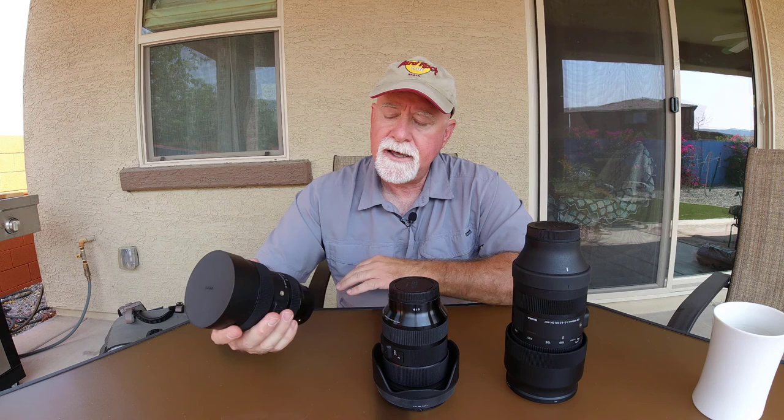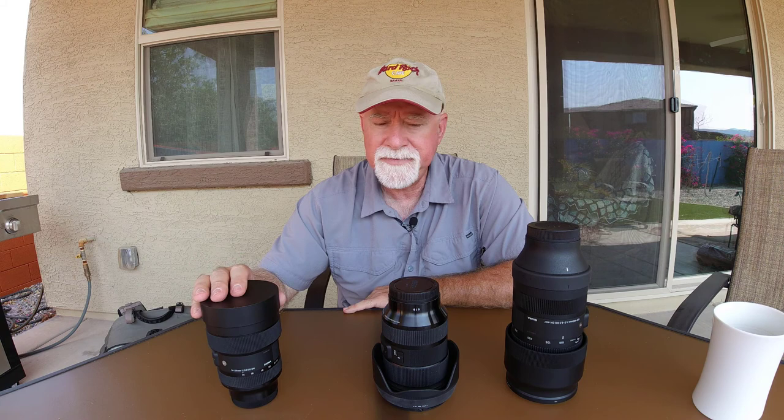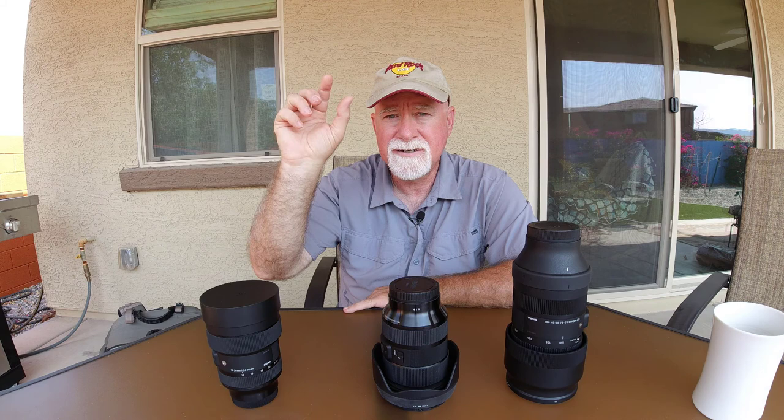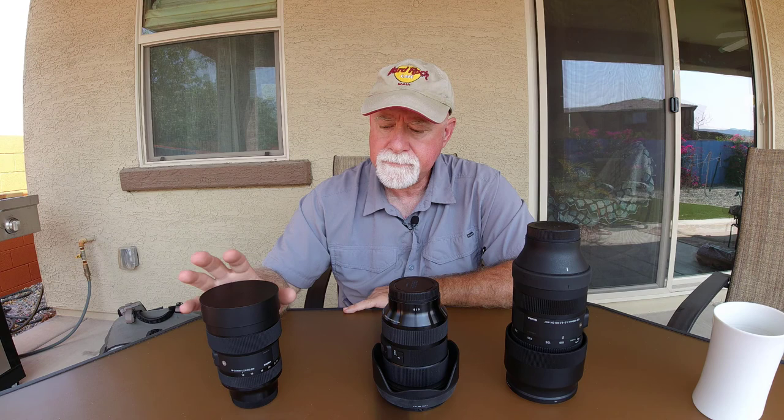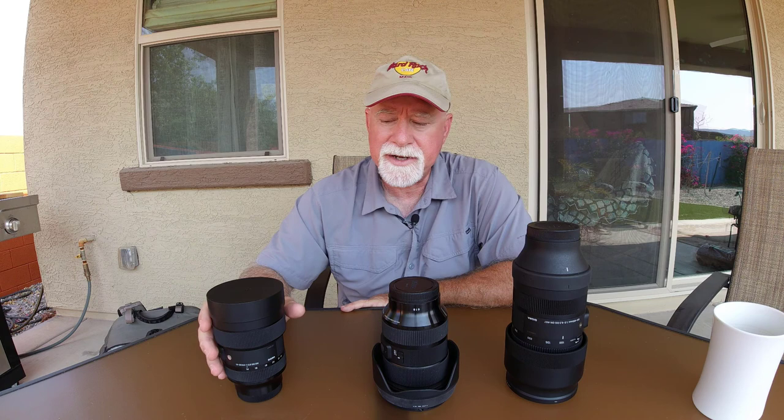The fact that it's an f2.8 is nice — it's probably really great if you want to do a little bit of astrophotography. For those who may not understand what coma is, it's the degree to which a pin-sharp star has tails on it because of distortion from the lens. I haven't really taken this lens out for astrophotography yet, although I'm very anxious to.